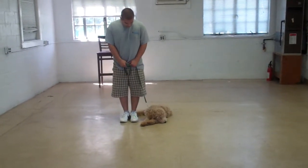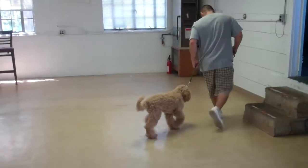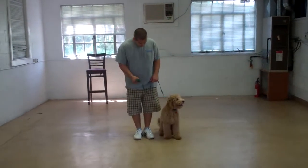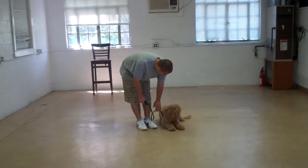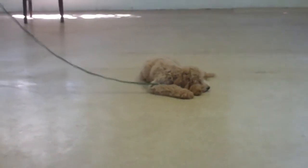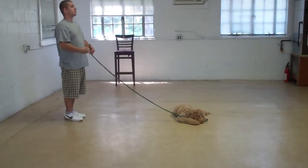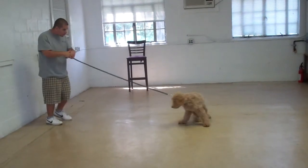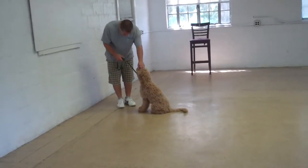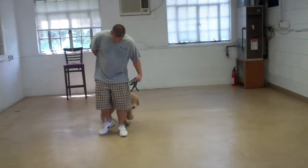Barry heels Duncan out and demonstrates the down from heel one more time. Duncan has really come a long way and really enjoys the training — you can see his tail is up and wagging. Barry gives the down command, and Duncan goes right down. We try to mix up and incorporate all exercises in different patterns, so Barry calls him with 'Duncan, come,' then has him stay, then heels him all the way back around to set up for the down from a distance.